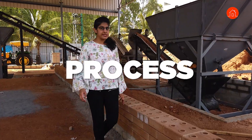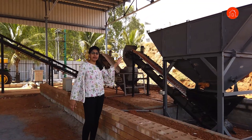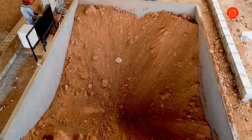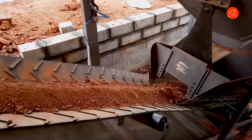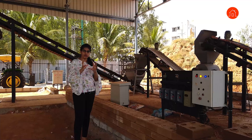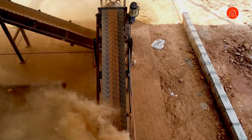Let me take you to the process. This is a soil pit where the entire soil you saw will be loaded via a loader. The loader will pour it into the pit and from here the conveyor belt will take the soil to this crusher. This crusher is basically going to crush all the big and small soil components and from here this conveyor belt will take it into the sieve.